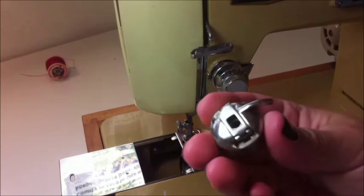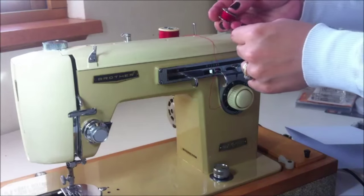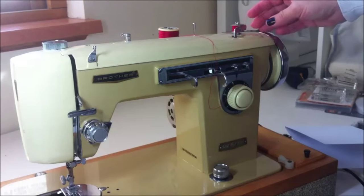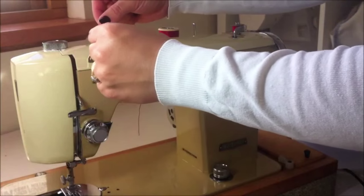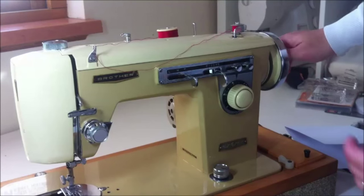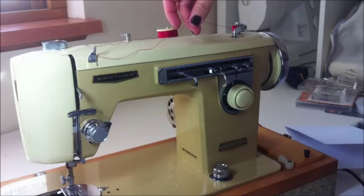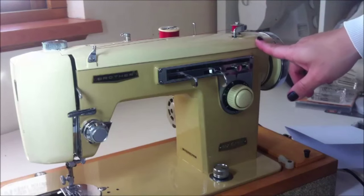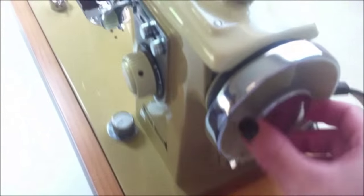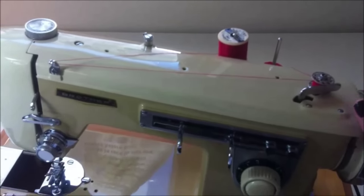You will find the bobbin case in this part here. All you have to do is disengage it to get it out and to insert the bobbin in it. But first we need to wind the bobbin. When you are winding the bobbin, do not forget to disengage the stop motion knob, so this part is not going to move and it's not going to break the needle or damage the work you are doing at that moment.